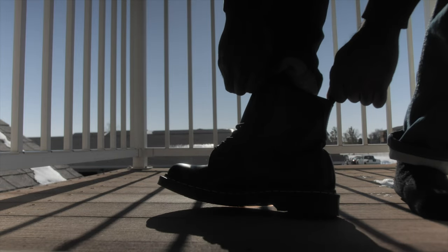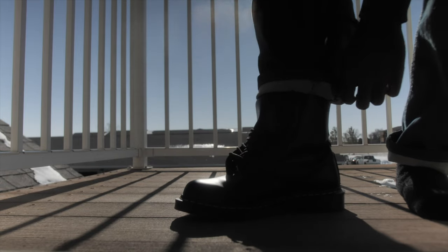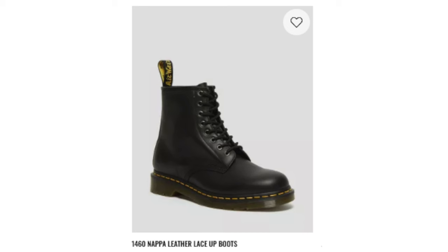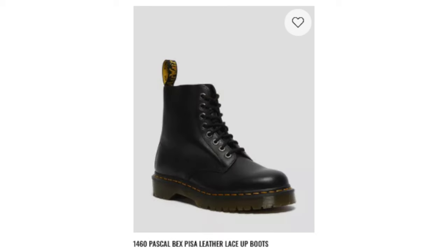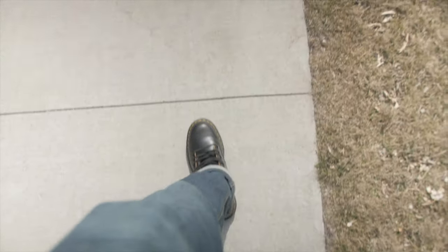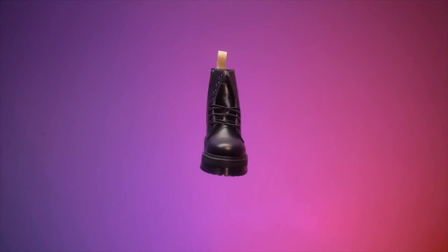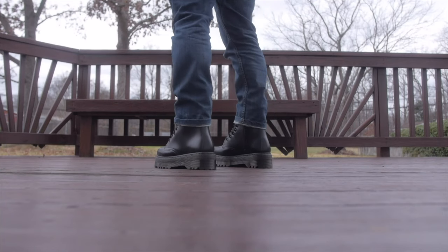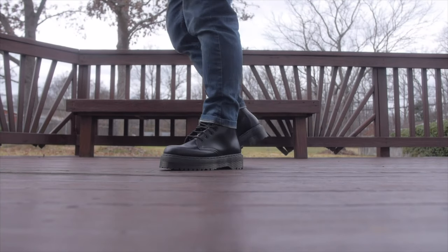They fit like any other Docs, but they're just super soft. The soft leather Doc Martens to get are the Napper leather, the Virginia leather, or the Piso leather. You can break into these in about two, maybe three days, and if you're very ambitious, you can probably break them in on your first try. When it comes to vegan Docs, they're made with synthetic material, so you don't have to worry about breaking in anything because it's not leather.